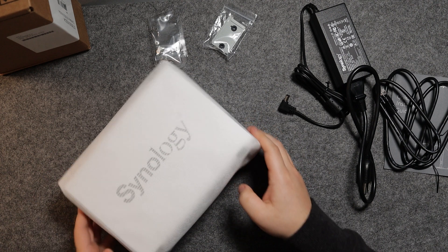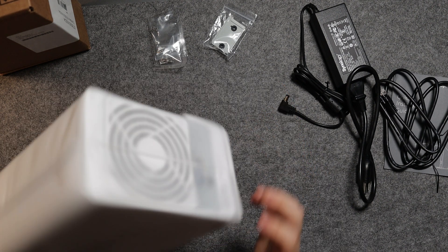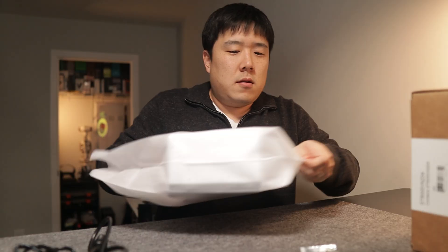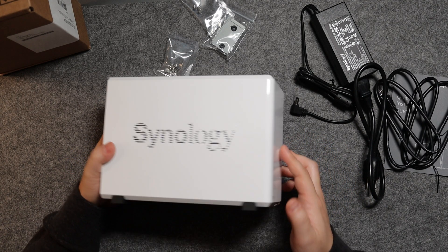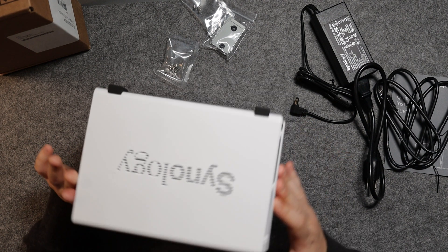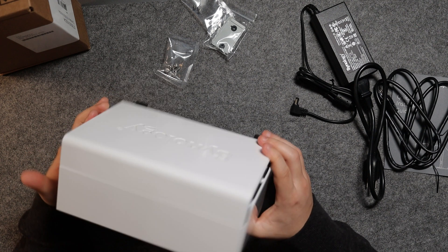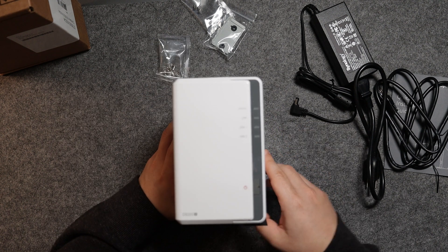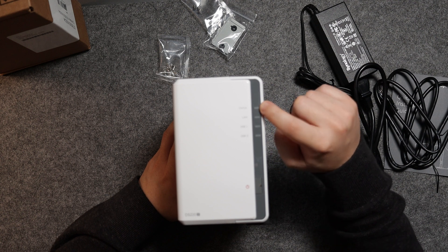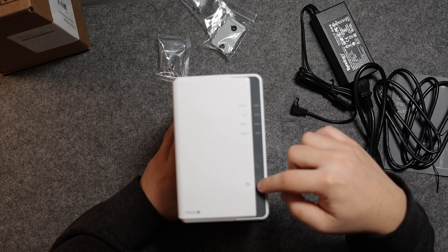Here is the actual unit — quite light, much lighter than I thought. There's nothing really fancy about it; it's glossy plastic, but aesthetics isn't really what I'm after. Looking at the front, there are LED indicators showing status: LAN, disk one, disk two, connection, along with the power button.